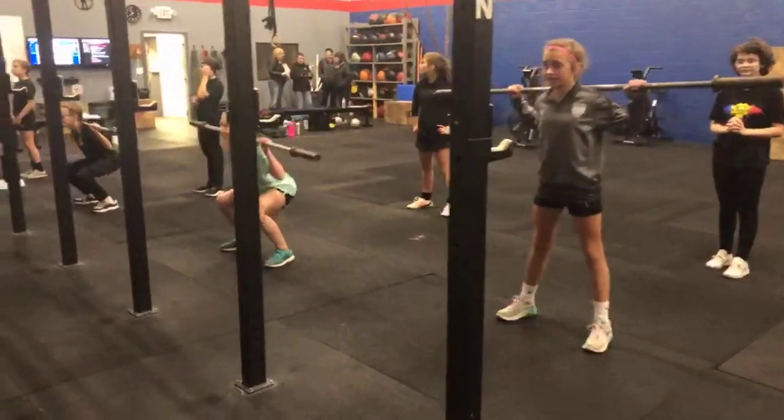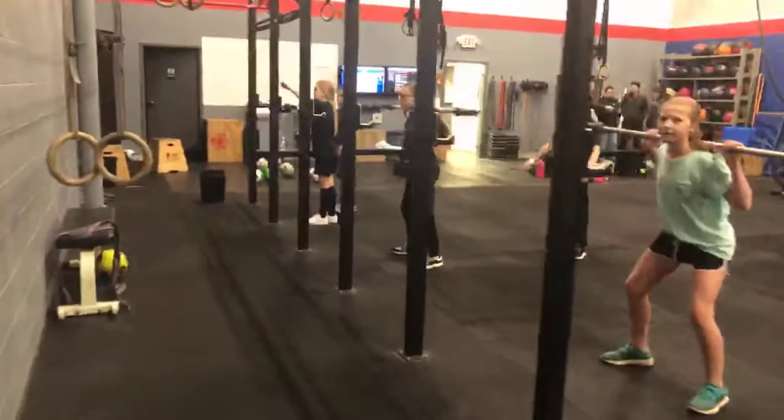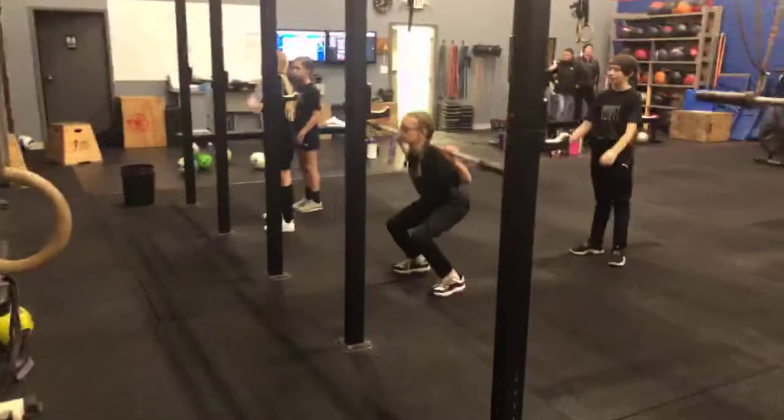Nice and easy. Good — not too far down, Emily. I like the depth, but we're gonna — yeah, right there. Good job.